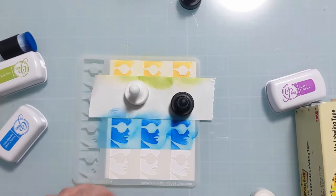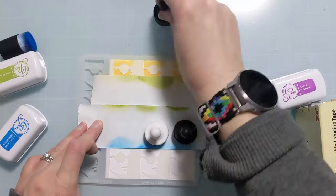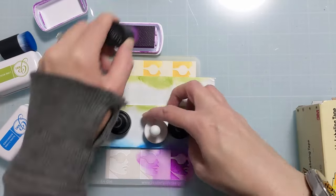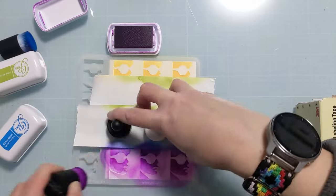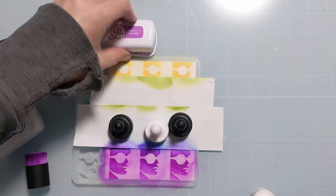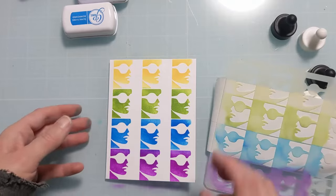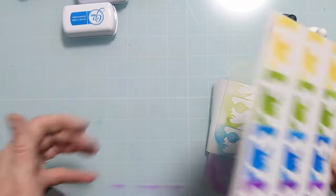I have one more final row to mask off. I'm going to use blue because blue gets along better with purple than green, just in case there's a little overlap — it's not going to be a huge deal. I'm coming in with Flirty Fuchsia and that's going to finish the ink blending portion. A Colorful Life Designs, if you aren't familiar, is a small woman-owned business in Texas. I lead her design team and I have a coupon — amyfan10 — for 10% off your complete order. Just use my coupon at checkout.